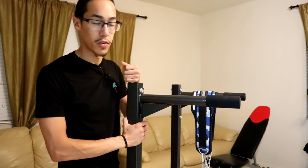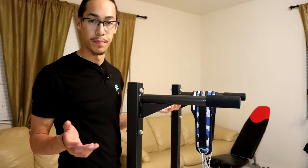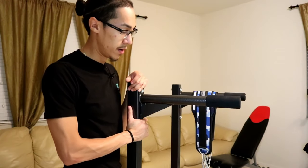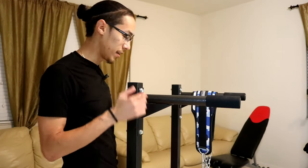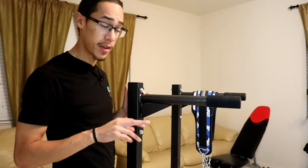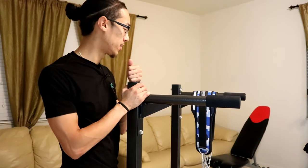The build quality is also super important. This thing is solid, solid, solid. You can tell when you're setting it up and putting it together that you're never going to have an issue with it — it's going to probably outlast you. So those are the two biggest things: height and build quality. Make sure that you get something you're not going to have to buy again later.